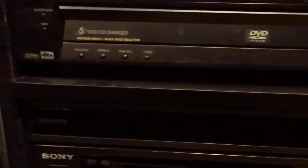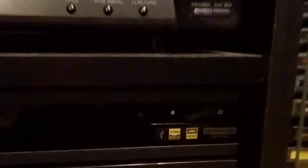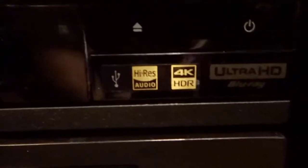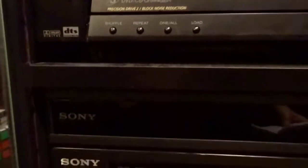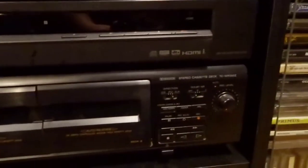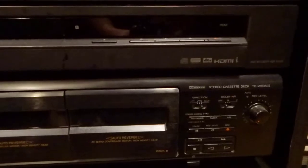Next one here, you can barely see it in there, but it is the UBP-X800, which is a 4K Blu-Ray player. Maybe you can see it right here with the 4K HDR. It's really dark so it's hard to see, but it's there. Then next underneath there I have a DVD recorder, which is the RDR-GX355. And then next here I have my cassette deck, the TC-WR350Z.